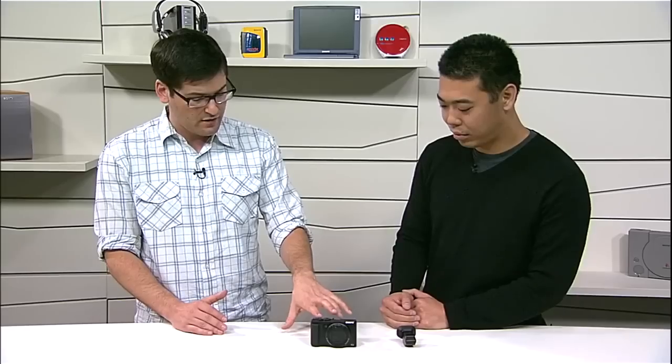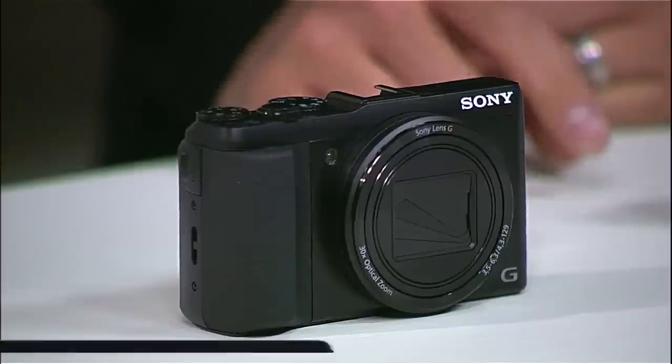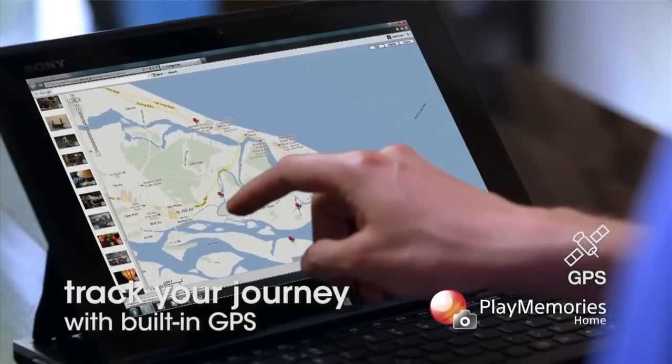In terms of connectivity, am I using Wi-Fi on this? Can I remote control it via Wi-Fi? Wi-Fi — check. GPS — check. With Wi-Fi you can connect with your smartphone. With GPS, there's a really cool feature called GPS Logger, which logs all the GPS coordinates when you're traveling so when you're reviewing your photos, you can place them on a map.